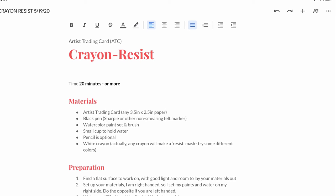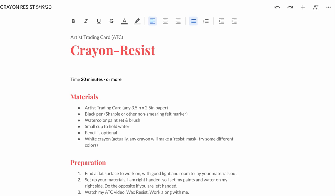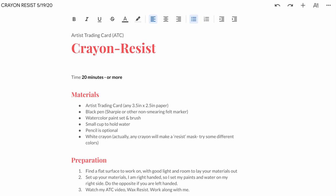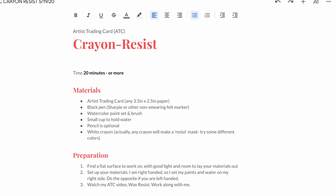This time for your artist trading card, you can try crayon resist. You want to use a waxy crayon and then paint over the top — the paint won't stick to the wax, and it's super fun to experiment.